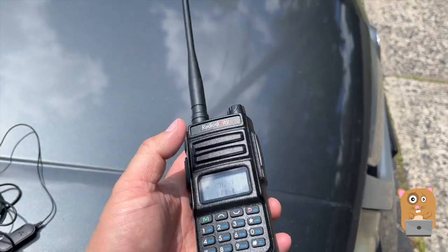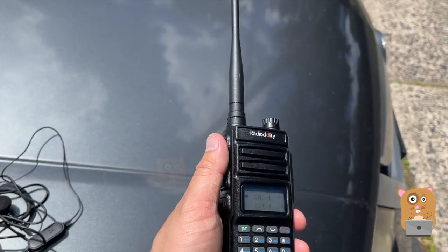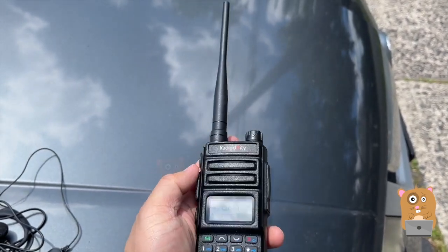I don't need to bring the dedicated wall chargers like the other walkie talkie I reviewed a couple months ago. For travel purposes and versatility, this is much better.